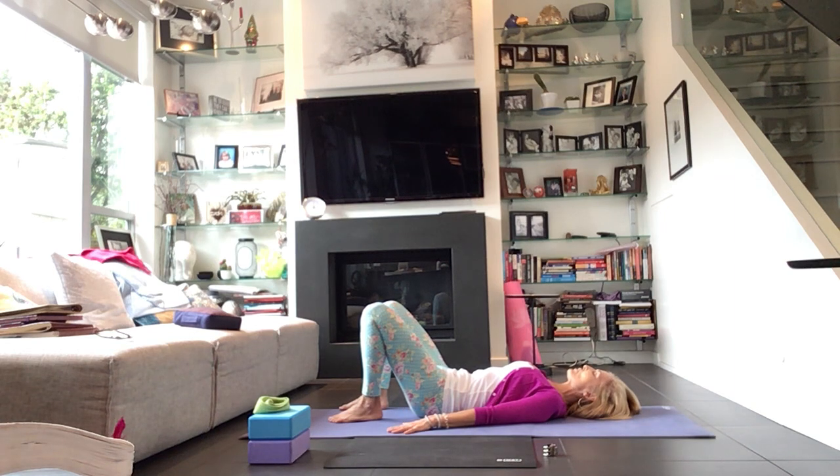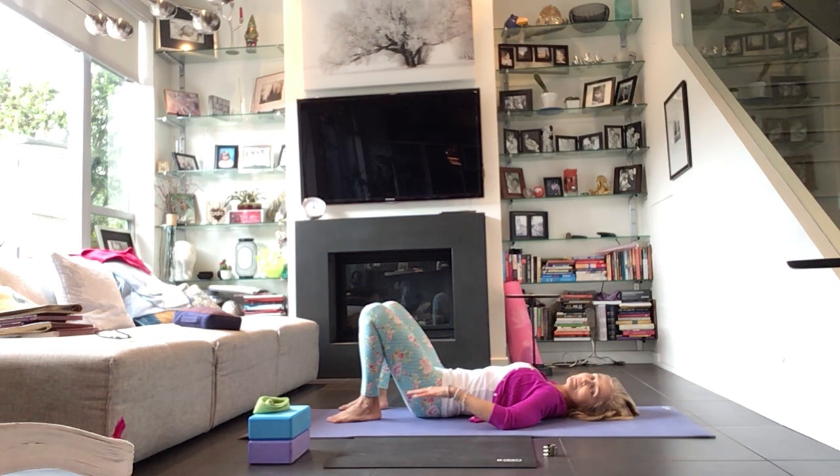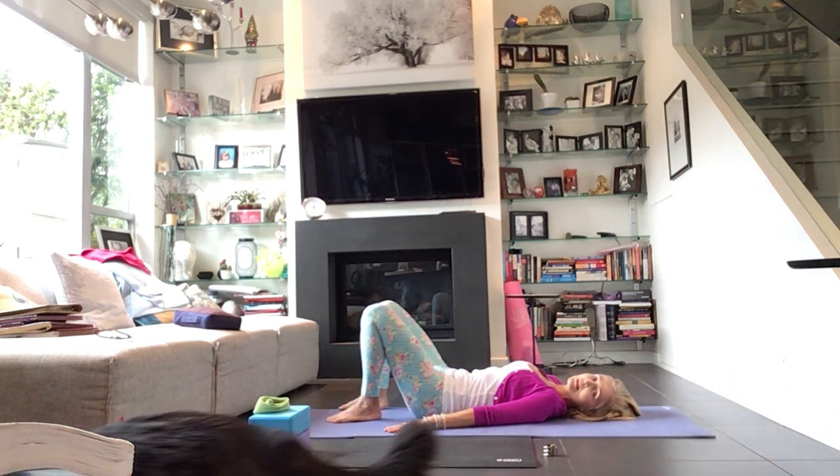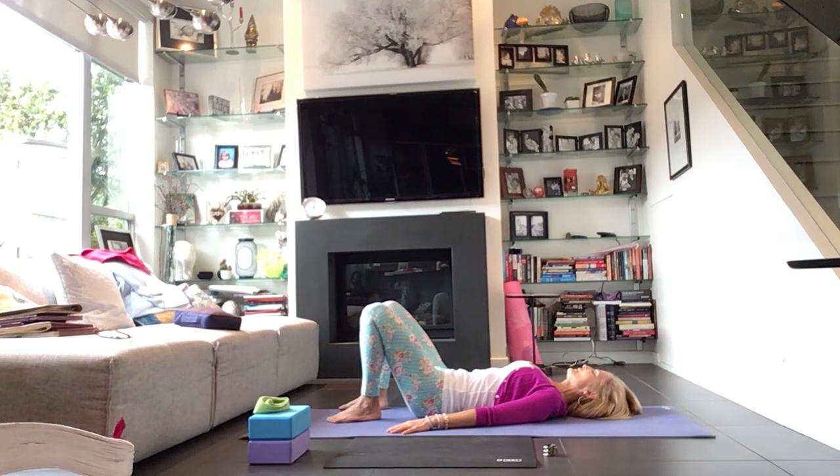As you're lying here taking these breaths, notice what part of your back body is connected to the mat. Do you have a slight lumbar curve? Do you have one hip that's maybe a little bit more connected or less connected than the other? Is one side of the rib cage feel heavier? Notice how the palms of your hands feel on the mat, the soles of your feet, and the back of your head. Then sink into that a little bit deeper — bringing awareness to each part of your body.